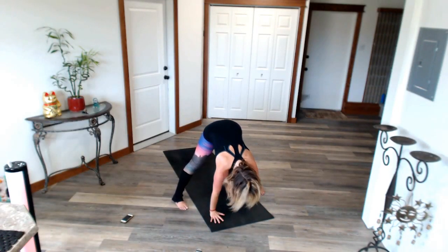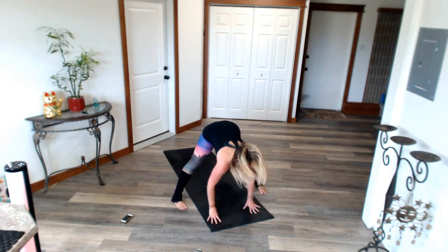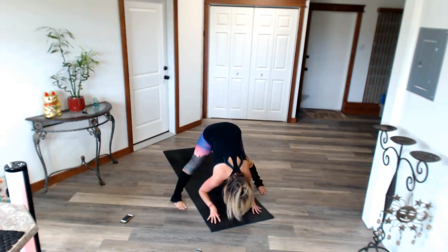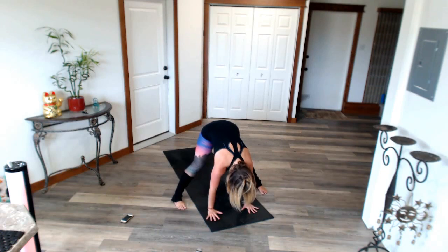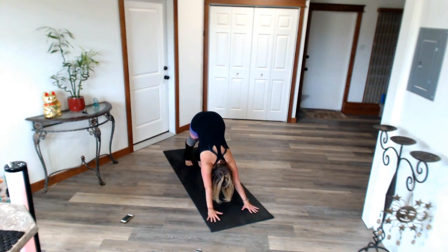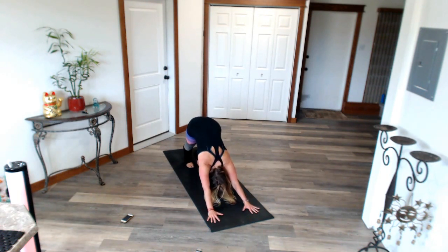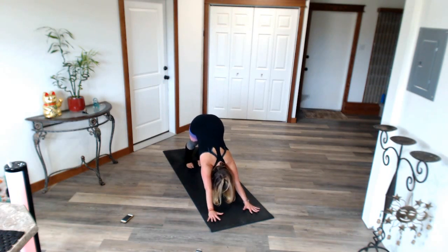Let's go through some spine rolls here. Down dog. Tail to the sky. Spread your fingers wide. Weight towards your heels. Pedal back. You look amazing. Don't give up on me. I want you to wag your tail — just loosening up the low back.